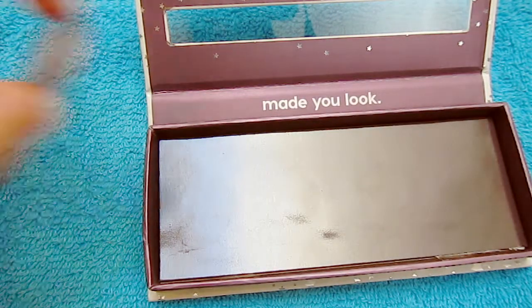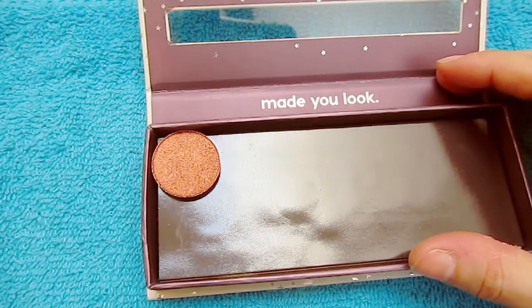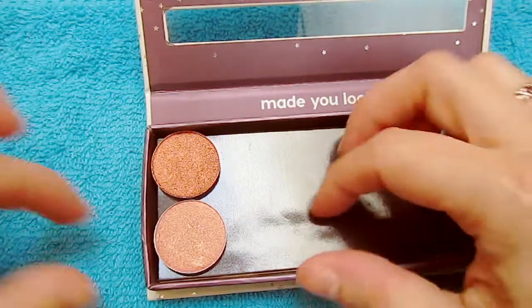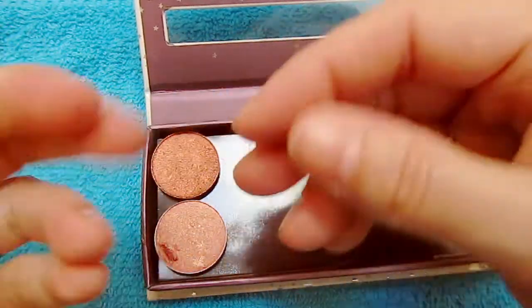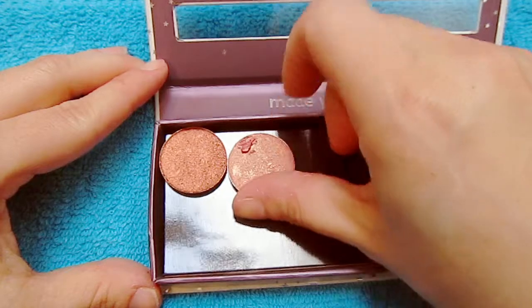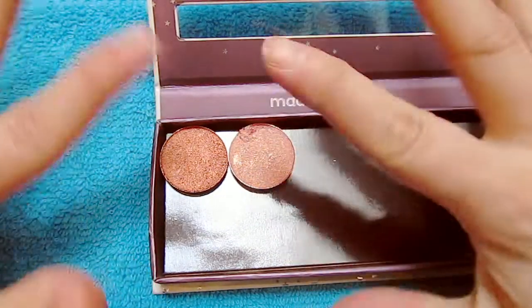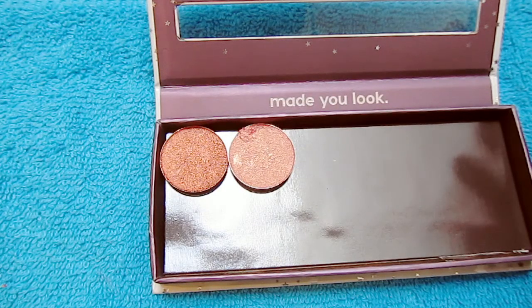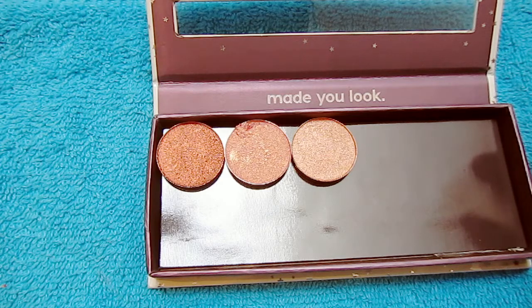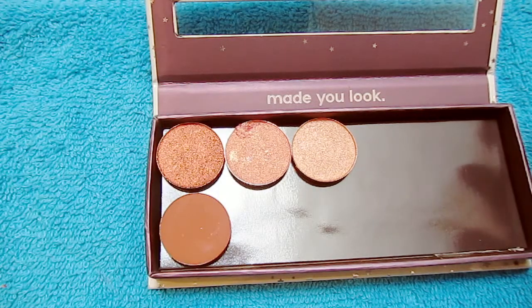I'm going to go ahead and put some eyeshadows in there — some of the Colourpop single pans — to show you what it looks like. Oh, I'm freaking out at this point because I just put my fingernail in the eyeshadow!